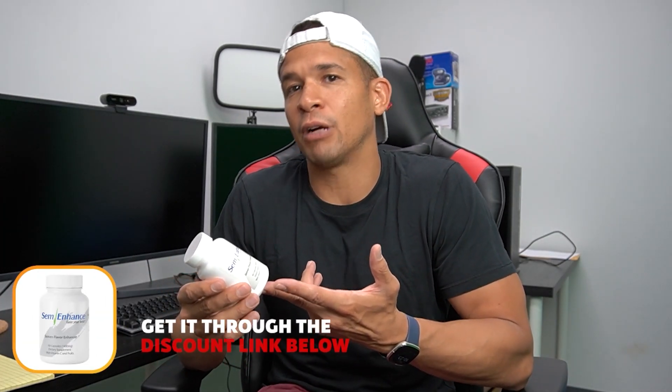I think it's decently priced, but for what you get, is it cheap? No. But I always say you get what you pay for. You're going to want to buy more than one because once your girl or your partner tells you it works, you don't want to stop keeping it going.